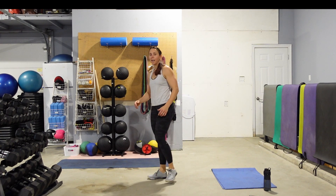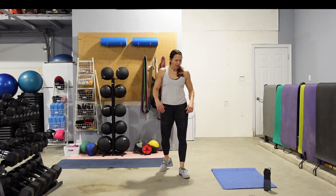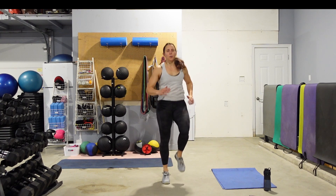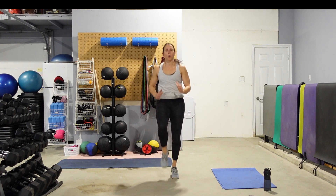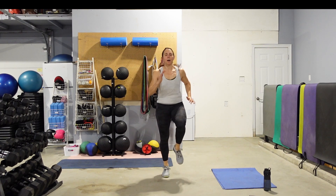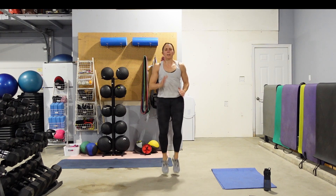High knees. If you have a set of stairs close by, feel free to run the stairs as an alternative. Get those knees up. Pop through those arms. We're going to move into some core work starting with some plank toe taps next.